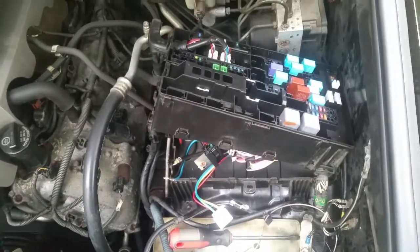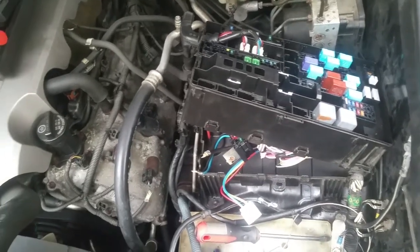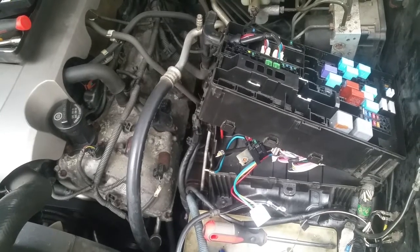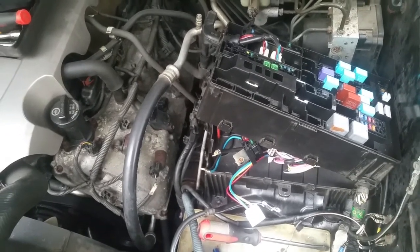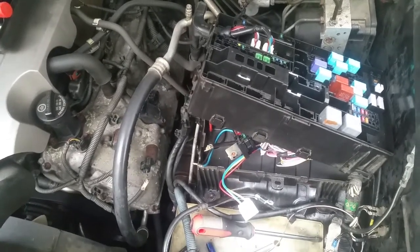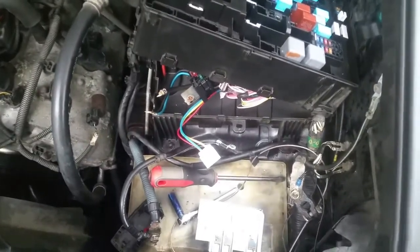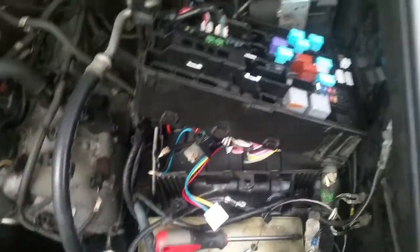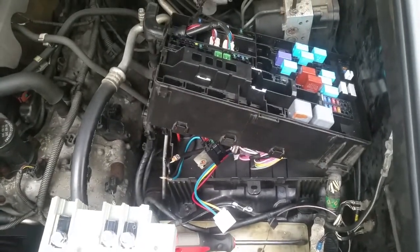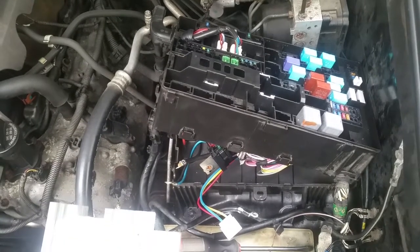It's a 2007 Tundra. What happened was a mouse got in through the ventilation, got into the cabin air filter, chewed all that up, and everything fell into the fan, seized it up. The fan blew out the fuse block. There are no videos out there that show how to do this, so I figured I'd show you guys.